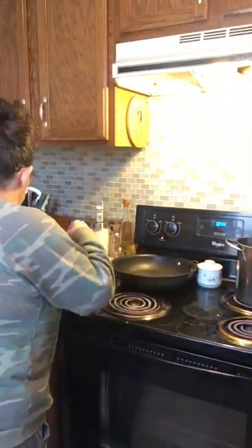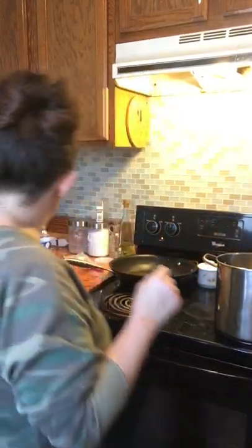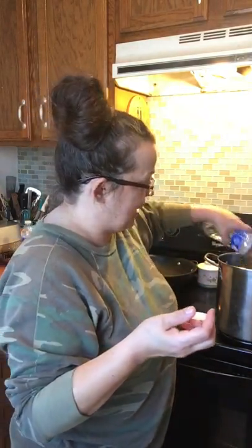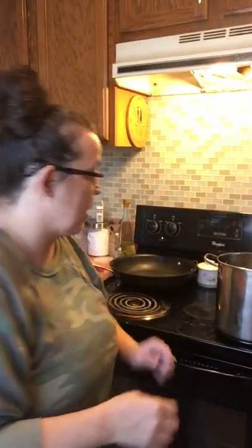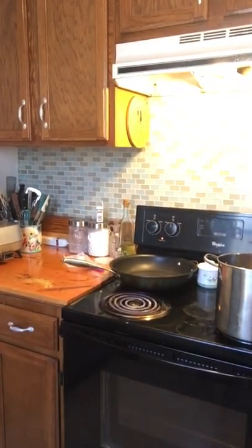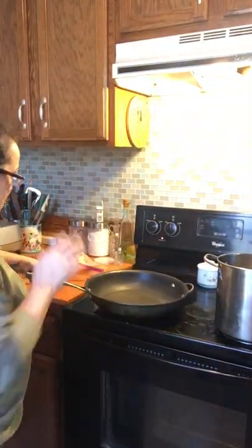I use cream cheese when I make stuffed shells anyway, so I believe it'll be good. I'm going to start off by getting my pot going with some water for my noodles — I use egg noodles for this. I hope everybody's having a great day! Thank y'all so much for tuning in. If you like what you're seeing, please subscribe to my channel so you'll get notified when I post a video. I use bottled water because I don't like our water here in town.